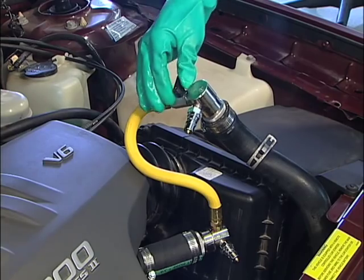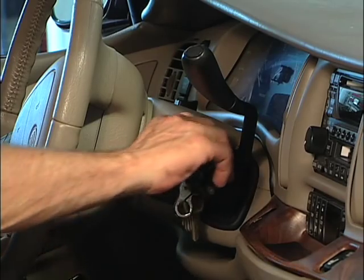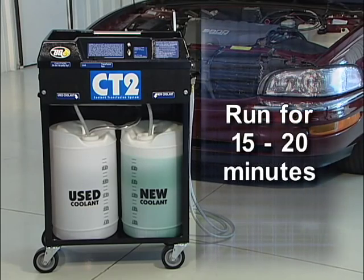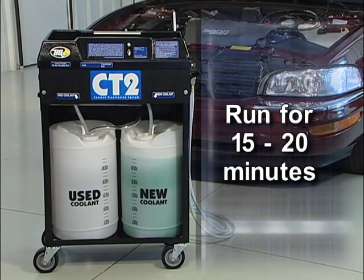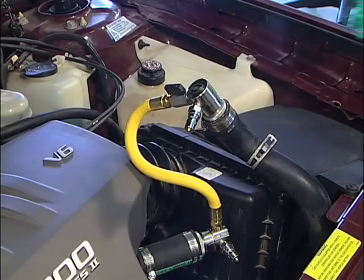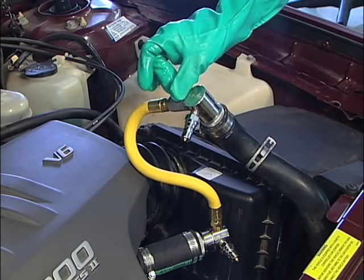Fill the radiator and replace the cap. Open the ball valve on the CT700. Start the engine and allow to run for 15 to 20 minutes to circulate the flush. Turn off the engine and close the ball valve on the CT700.